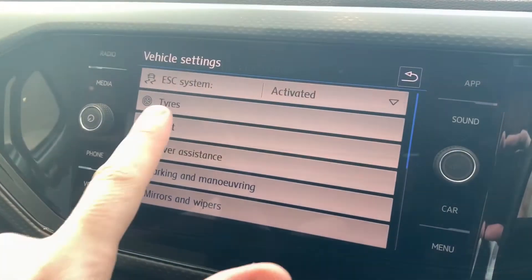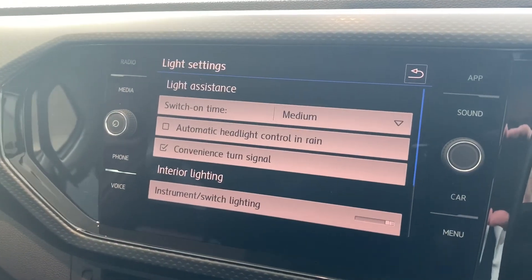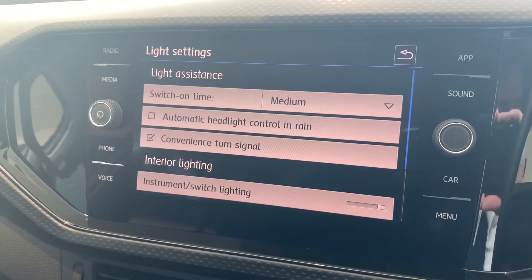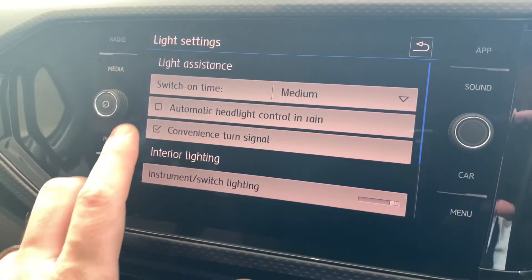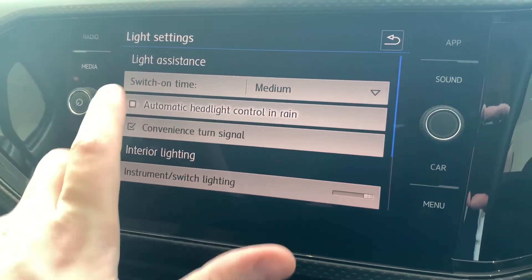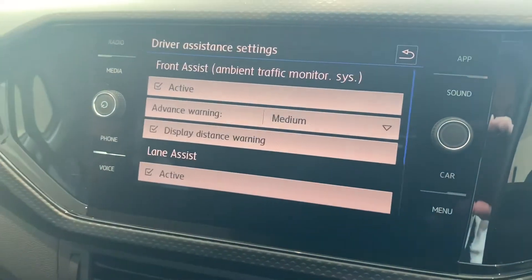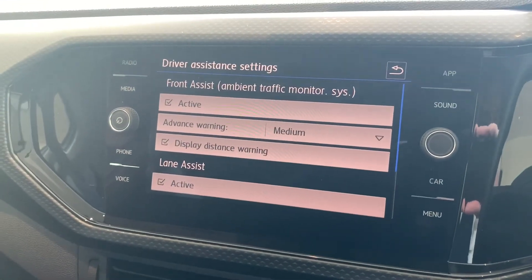In lights, you've got options for your headlights and also your instrument and switch lighting. You might want to tick the box that says automatic light control so that in rain they can turn on as soon as it starts.